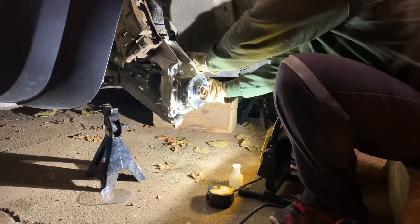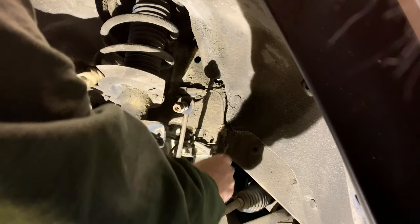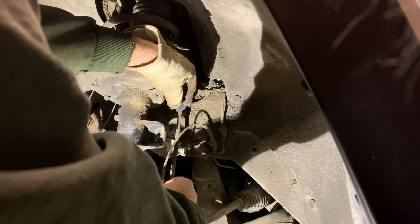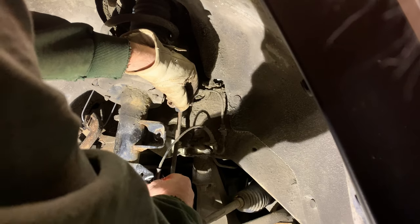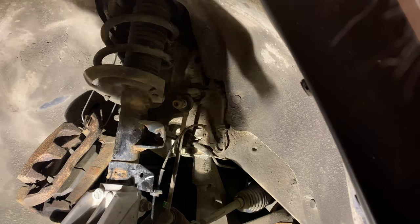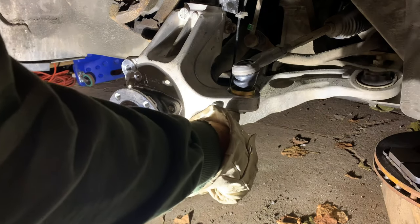I'm not going to tighten that one up yet. This just clips together - those are together. That plugs in there, connects there, connects like that. Okay, so that's back together. Now we just have to tighten up that nut - 10mm. That's in.